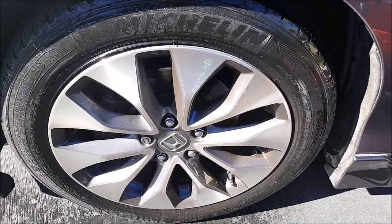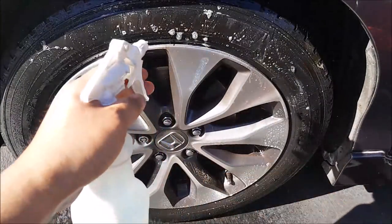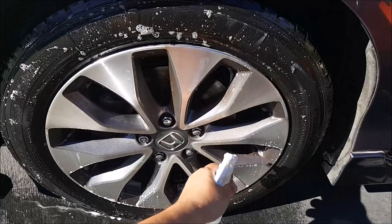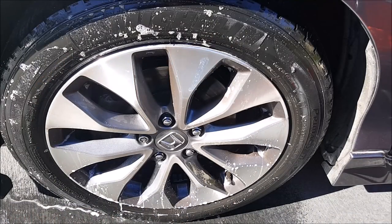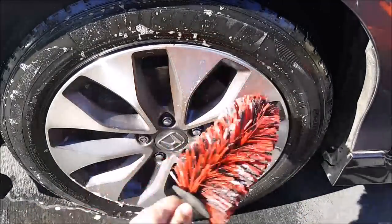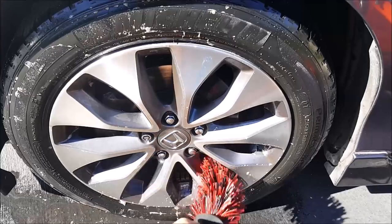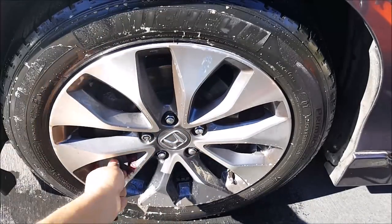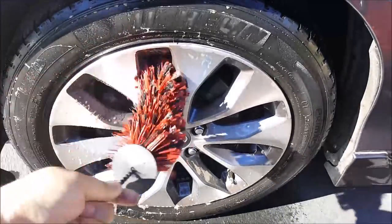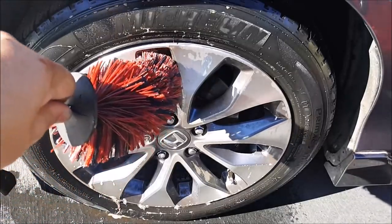So just go ahead and pre-treat the wheel. I want to make sure I detail the wheel face. I'm not looking for perfection, just enough so that I can clean it. One thing you have to be careful of is splatters everywhere when you use this. So just be careful.